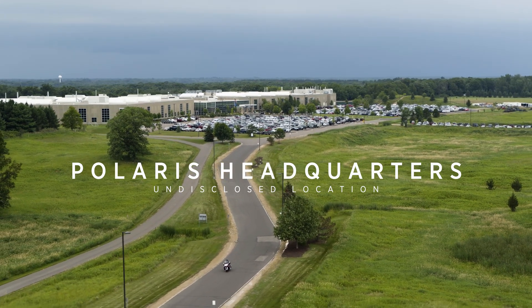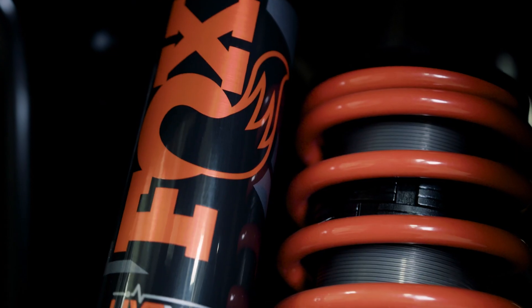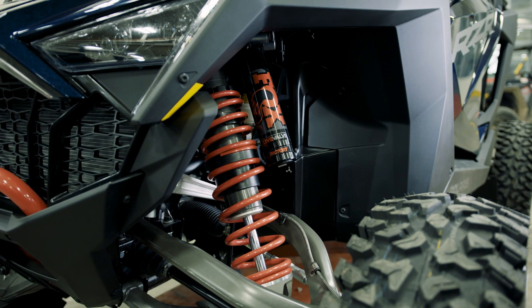The Polaris Pro R has been one of the largest suspension development programs that Polaris has ever done. We've had a lot of people working on this. Fox has been a great partner to work on developing a new system like this with, given their history of high-performing other technologies.